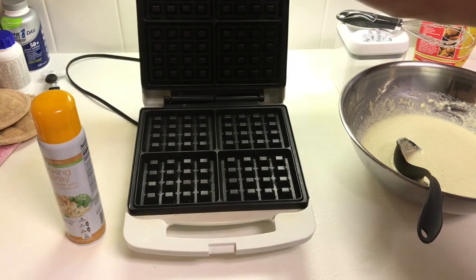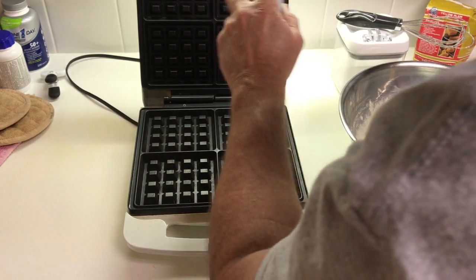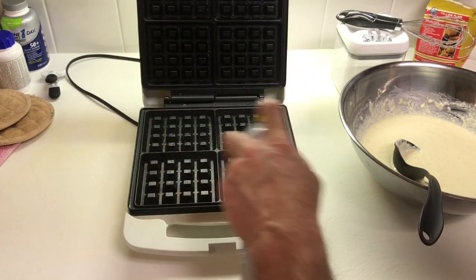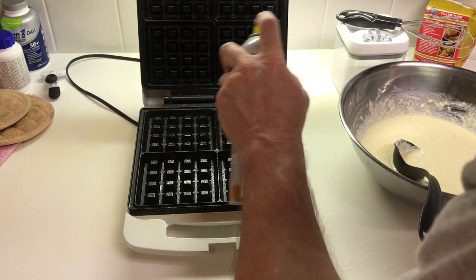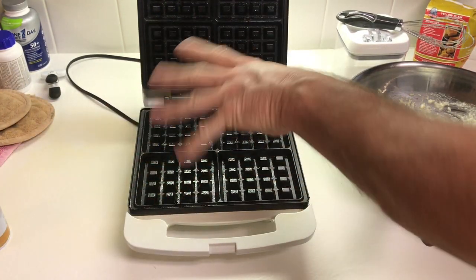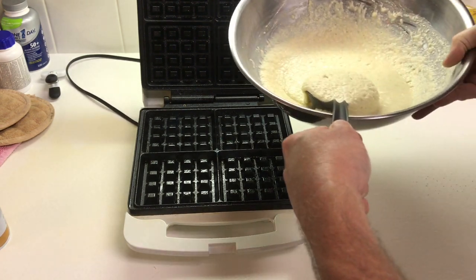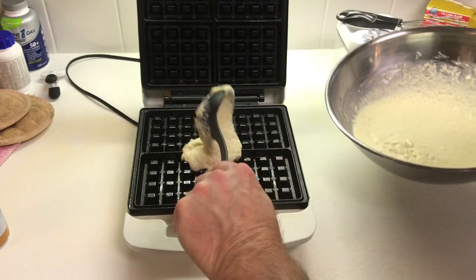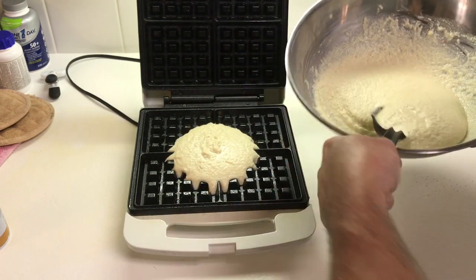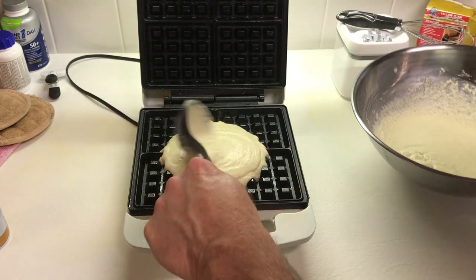Here we go, getting ready to make our first cornbread waffle. This is actually my first time doing the cornbread. I know there's a restaurant here in town that someone was telling me about that makes this. Go ahead and spray your waffle iron with cooking spray — it's going to make cleanup a lot easier. We're going to make one big old scoop and plop it right there in the middle.